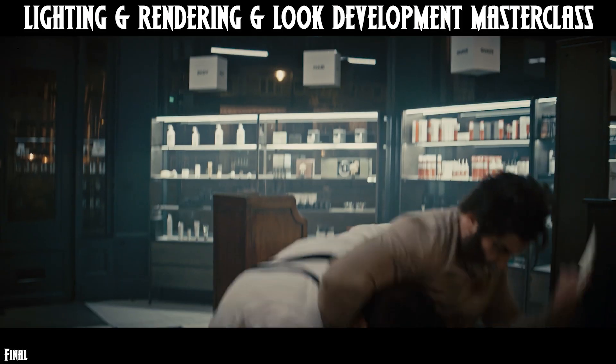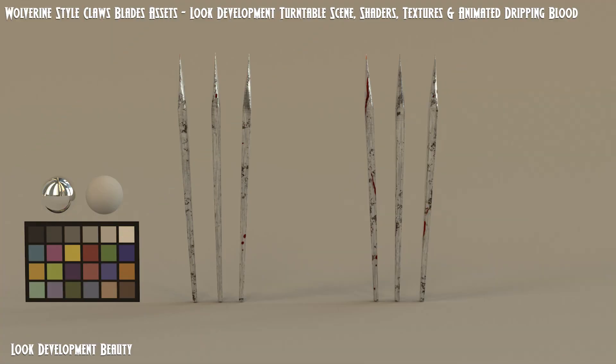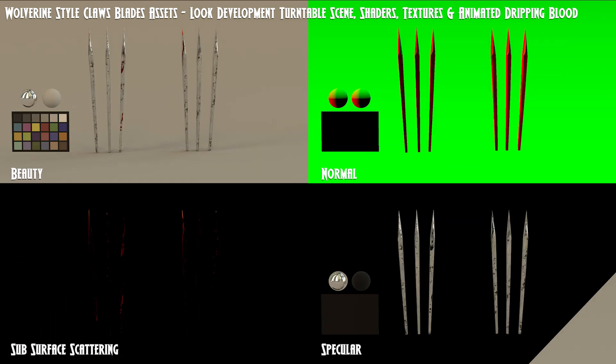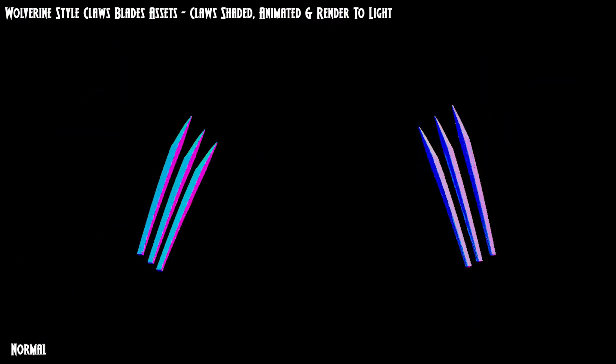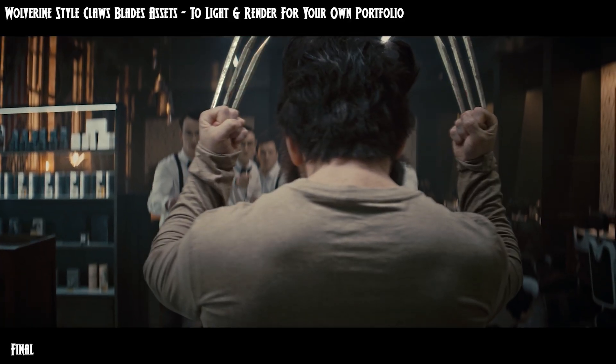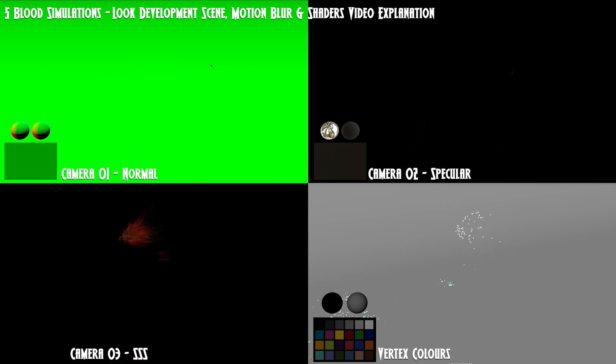17 CG scenes organized, named and containing notes for each asset inside. Build your own dripping blood claws with bespoke textures, scenes and notation throughout. Final shot animated variants to utilize and work with. Recreate this intense shot for your portfolio. Shaded and non-shaded versions for all 3D assets are provided.